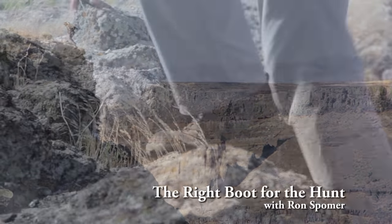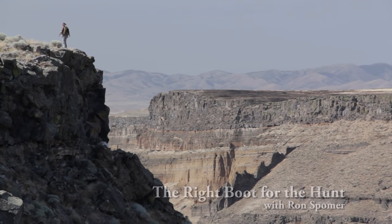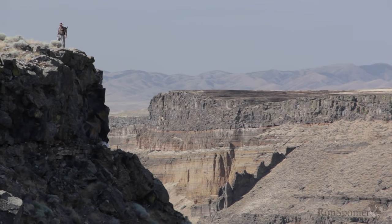It isn't often we hunters find ourselves in terrain quite this rugged, but out west in the Rockies, the Cascades, the Sierra Ranges, the Alaska Range — even back in Appalachia, we can find ourselves in some pretty rugged country. And for that, you've got to have the right boots.